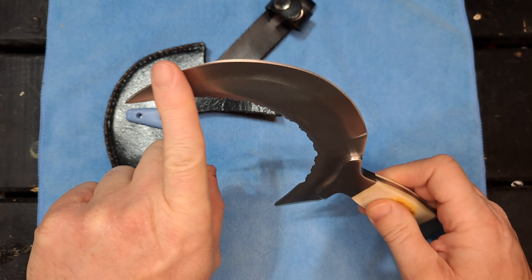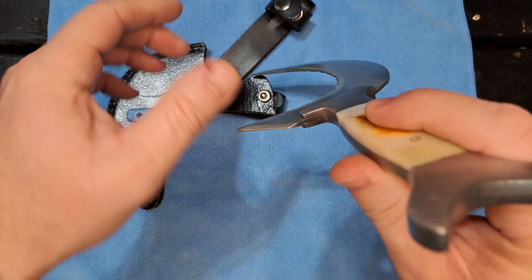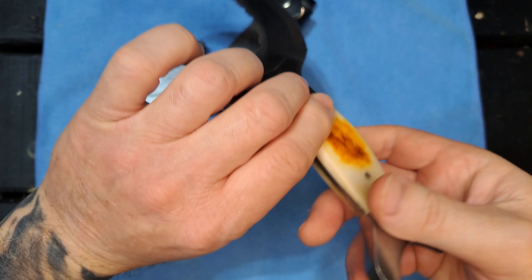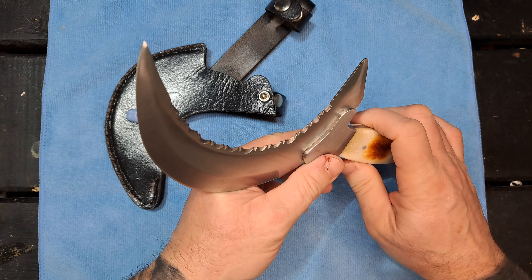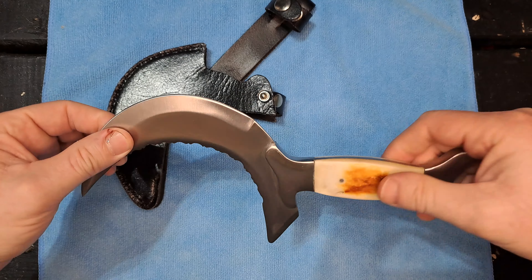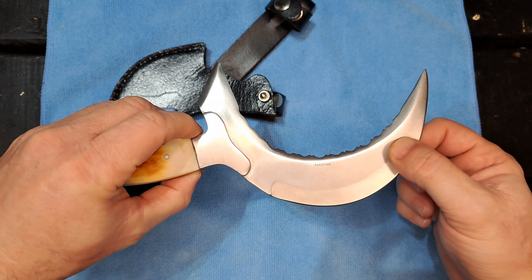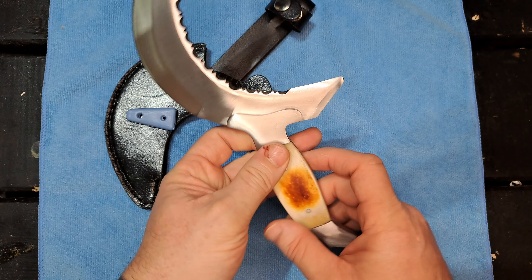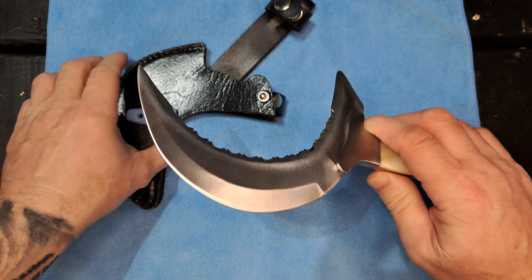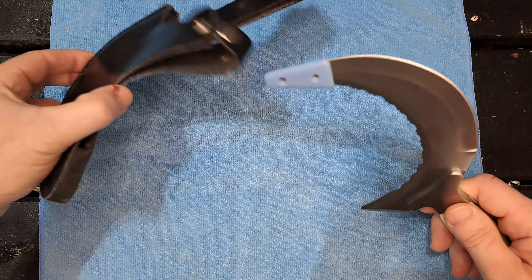Even this backside is a blade. It's got some weight to it. It says here it was made in Pakistan. It comes with this case, though the case is real cheap.